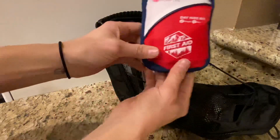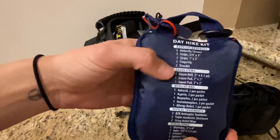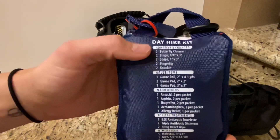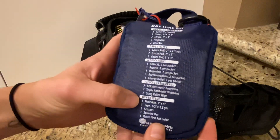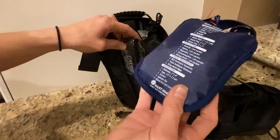First is your first aid kit. It includes all the necessities — a one-day-hike version — which includes adhesive bandages, gauze, medications, topical treatments, and other items including scissors and tape.